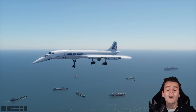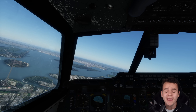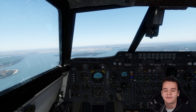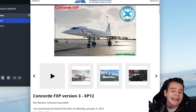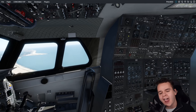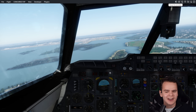That was genuinely hard. I do love flying the Concorde here in the X-Plane flight simulator, mainly because this add-on is absolutely amazing — the most realistic Concorde we've ever had. I'm talking about the Concorde FXP by Colimata. Every single switch here works, which can be a little bit scary. In fact, this plane is generally quite scary to fly, especially to land.